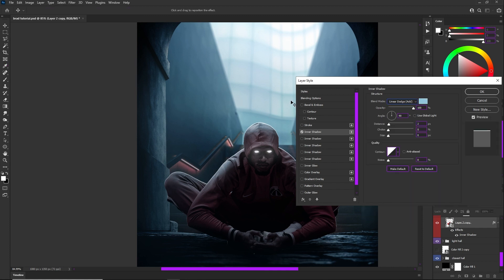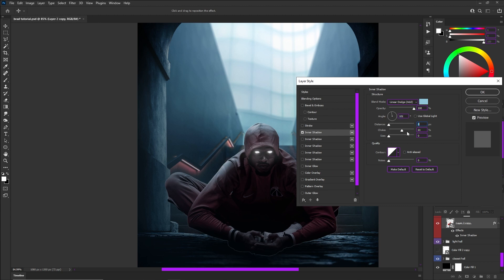What inner shadows allow you to do is change the angle of light, the distance, size, and also the choke — but don't worry about that. What you want to really focus on for the angle is where your light is coming from. For the distance, if it's a rim light you want a low distance, because what's great about inner shadows is you can add multiple. Just keep it really light and really thin because you want that nice rim light — it gives a nice effect.